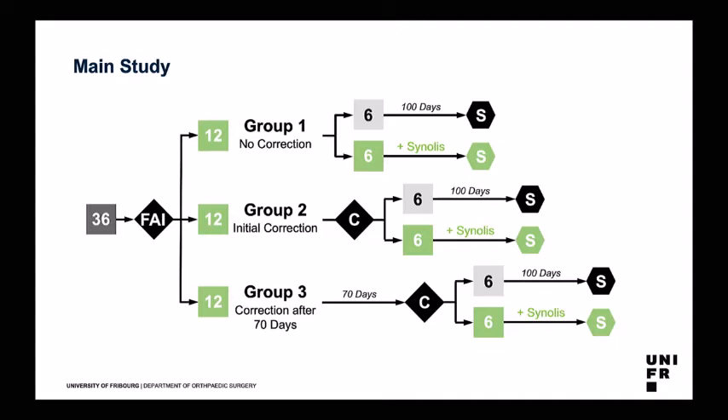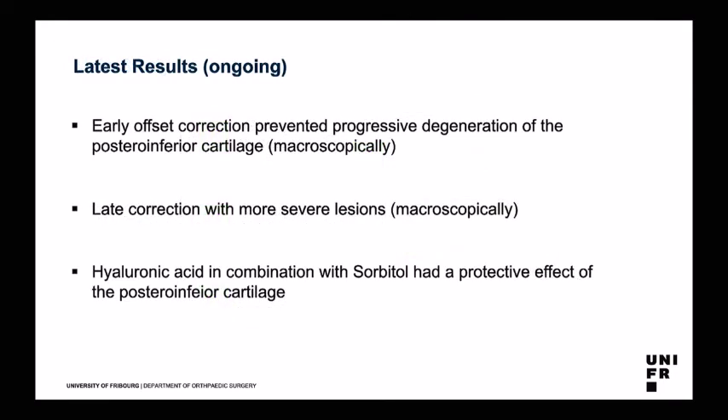The sheep were then exposed for 100 days after correction. Each group was subdivided into two subgroups: a control group and one where we added intra-articular hyaluronic acid with sorbitol — an antioxidant — to prove the model also works as a platform for cartilage treatment. The study took three to four years to perform. We found that early offset correction really prevented progressive degeneration of the posterior inferior cartilage macroscopically, while late correction was associated with more severe lesions both macroscopically and on MRI. Hyaluronic acid with sorbitol had a protective effect on the posterior inferior cartilage.